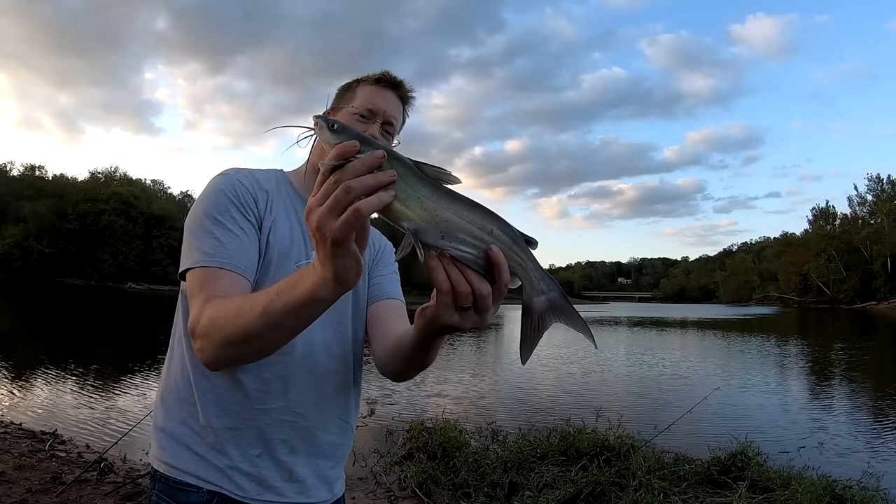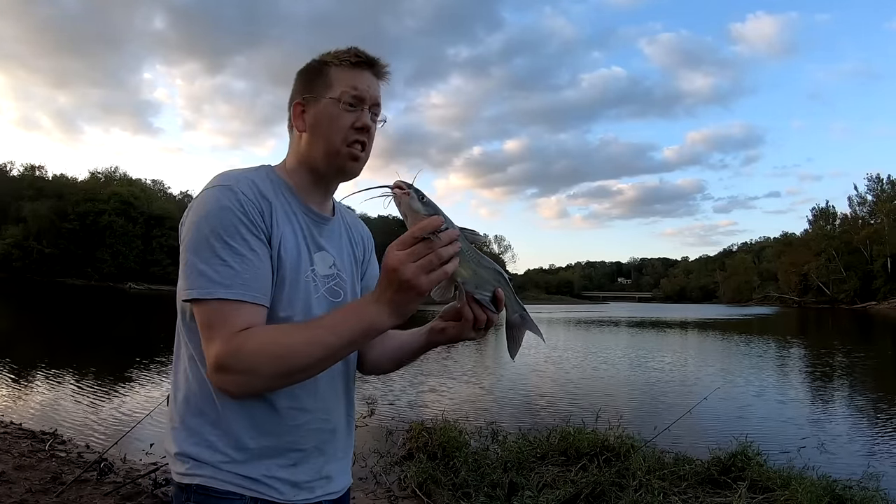There we go — channel catfish. Man, they love this bait. I catch tons of channel cats when I'm carp fishing.